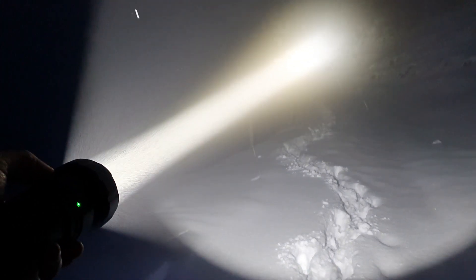Back to low mode, second, third, fourth, then a double click for turbo. Now of course the camera is adjusting so you don't really see the difference that much.